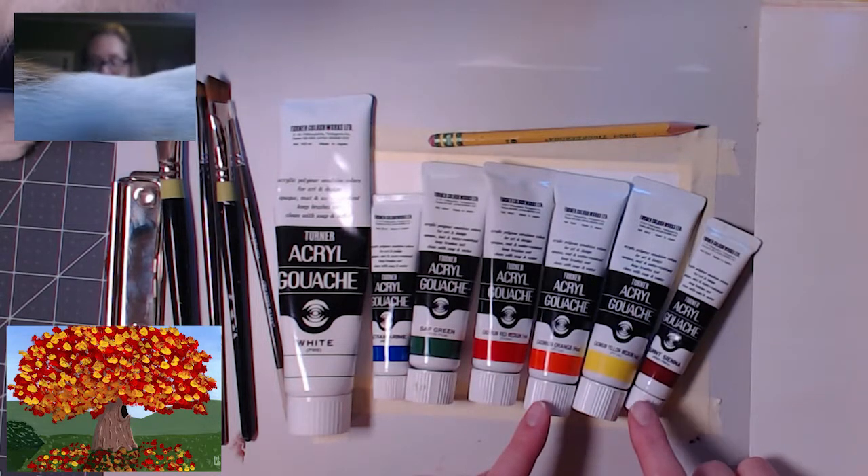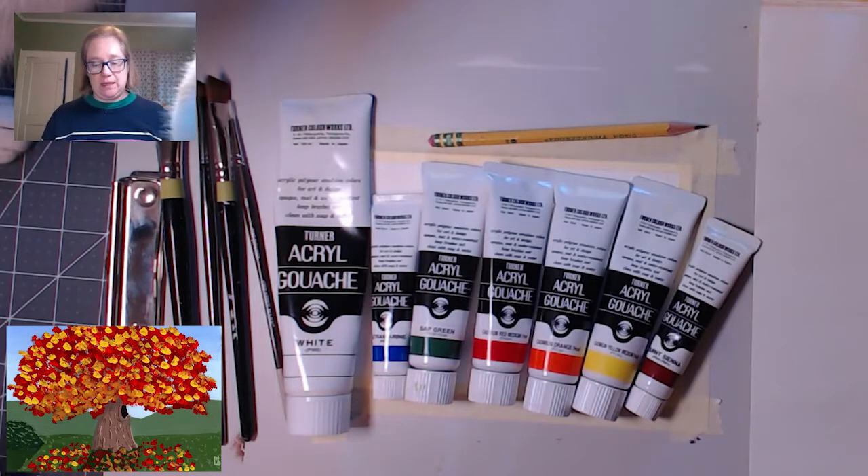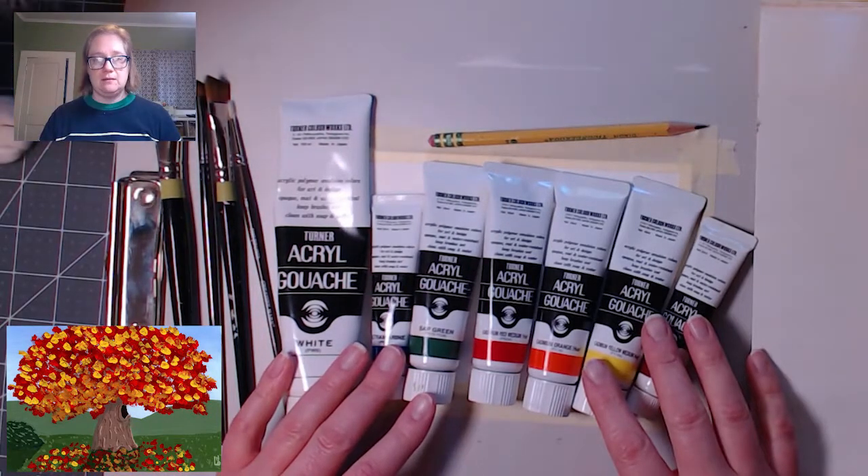I also have red and an orange and a yellow and a brown. You don't need these specific colors — these are just what I'm using. And yeah, let's get going.